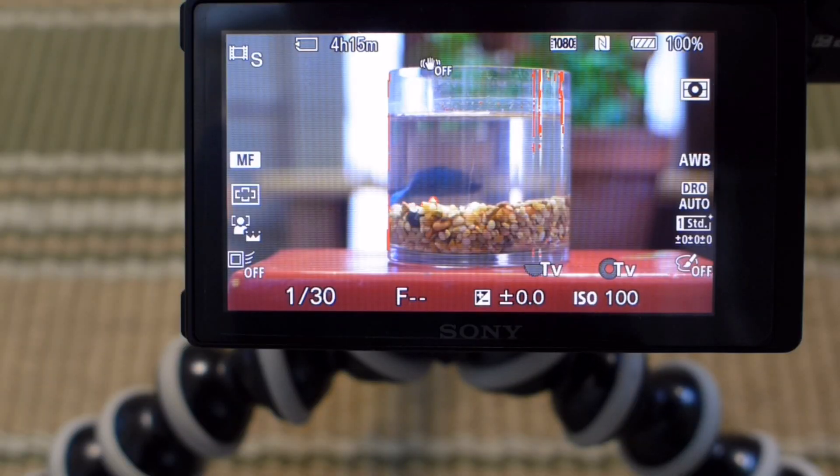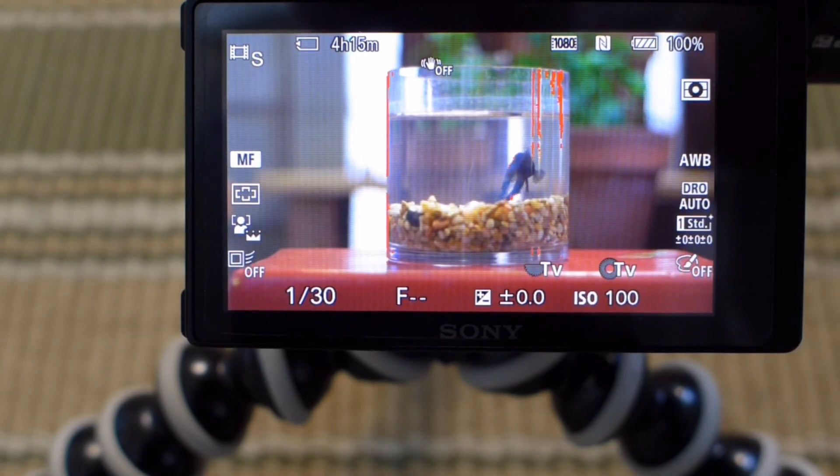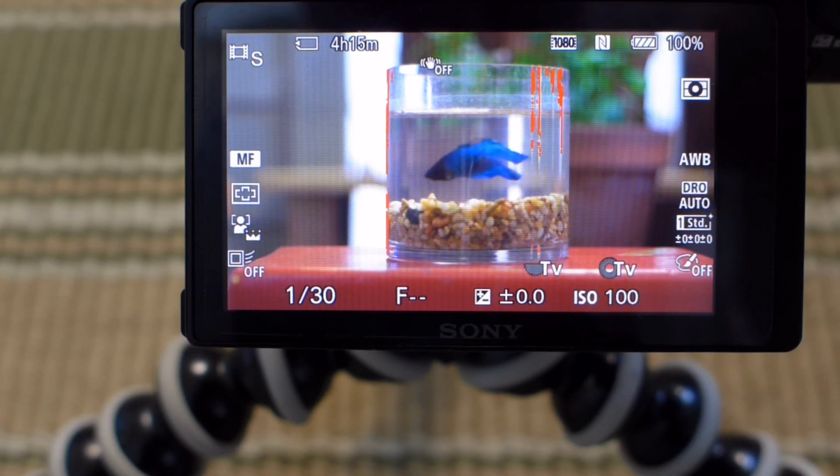If you have focus peaking on your camera and you haven't given it a try, try it out. Play with the settings, see what works for you, and it might just help you with your manual focusing.